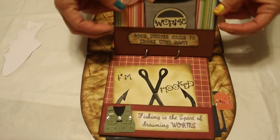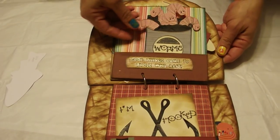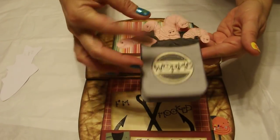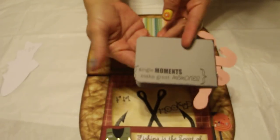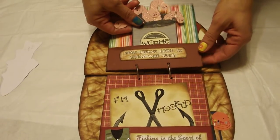The next page says Good Things Come to Those Who Bait. And you can pull this out with a little can of worms — worms in the worm dirt. You can open it up and put pictures, your journal. I just stamped on that. That's another Fisker stamp. Again, it's another pocket.